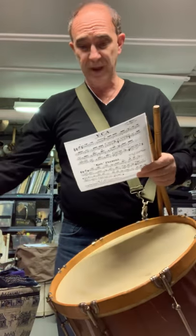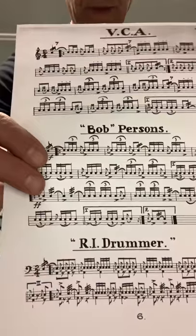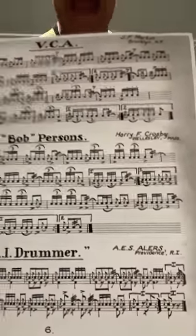When I got the book out, I remembered that it had this solo in it — the Rhode Island Drummer. And the Rhode Island Drummer is written by none other than Albert E.S. Ehlers.